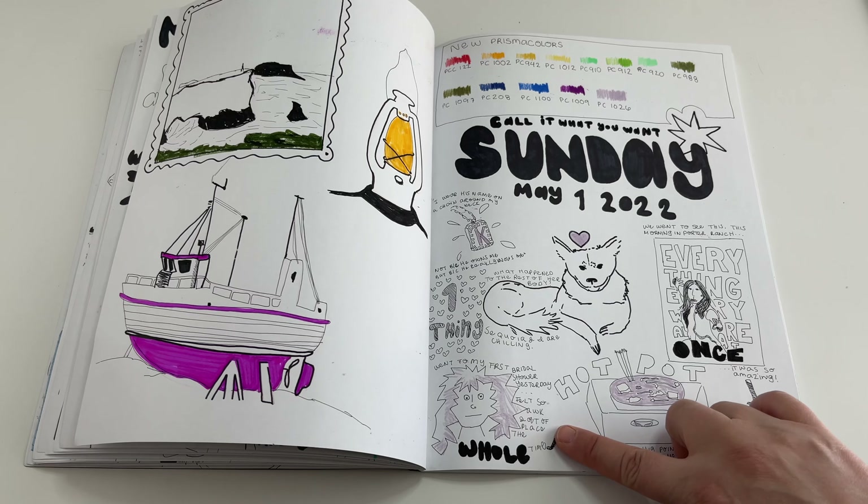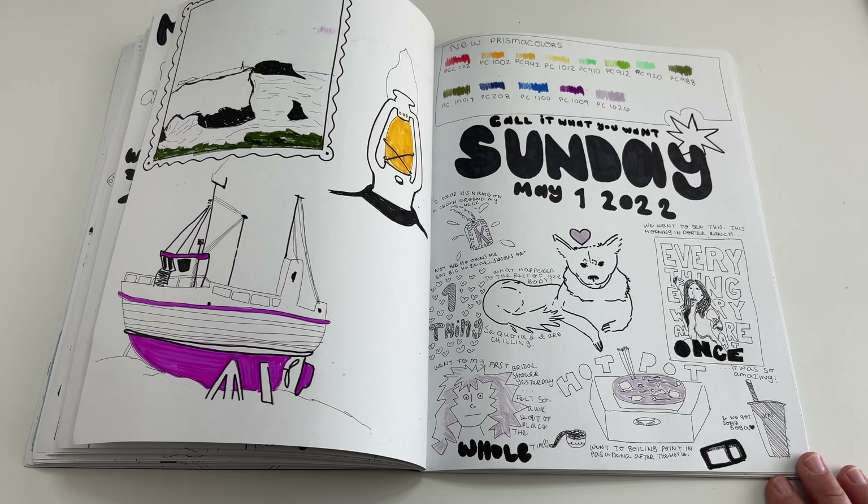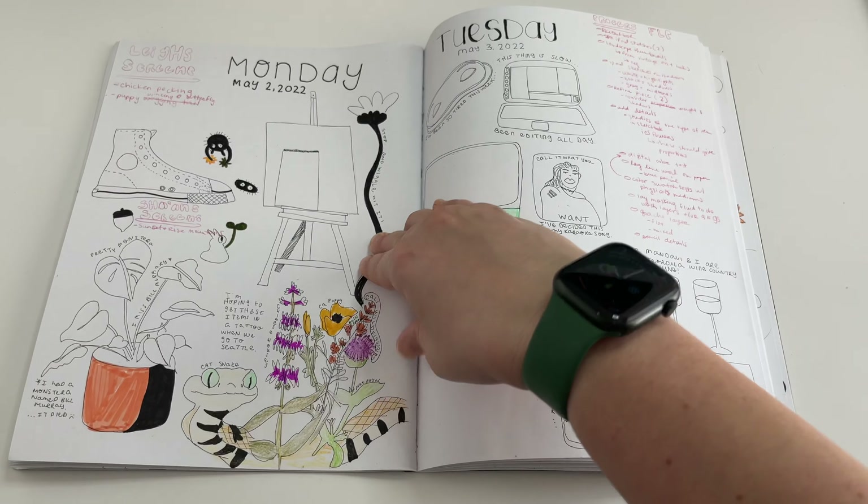I got some new Prismacolors, I saw 'Everything Everywhere All at Once' — so good! We also went to get hot pot at Boiling Point, and I was trying out some new character design for how I felt. It didn't really communicate well on the page, but I tried.